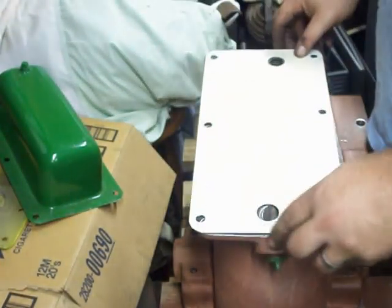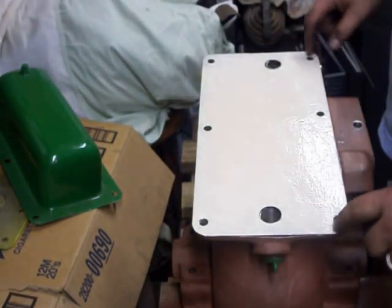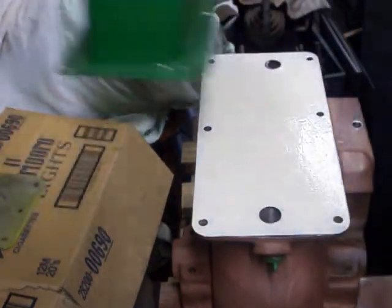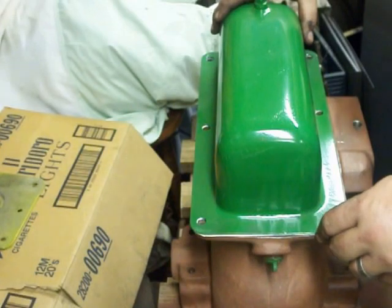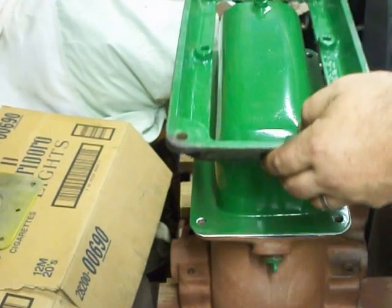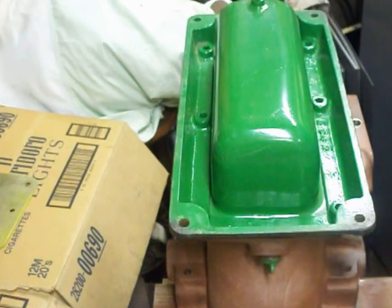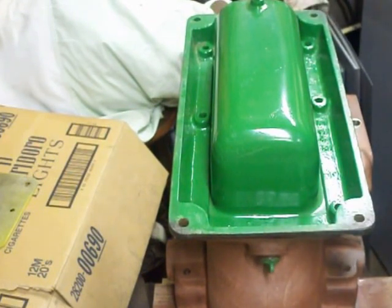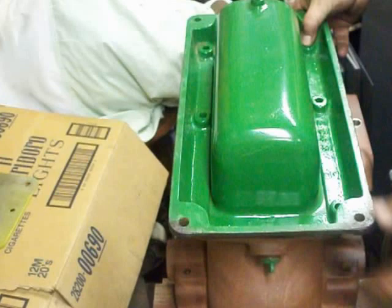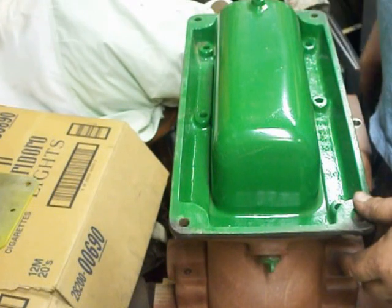It goes like so, and then I'll put a gasket here, and then the gas tank like so. Then the base, or sub-base, goes on there like so. You get all that tightened down, sealed up, let it set for a little while, then I'll put the skids on, and then we'll flip it up and put the cylinder in there.